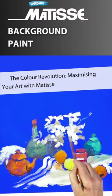Batiste background colours — what are they and how do you use them? Pretty simple. They're a low tooth gesso, the perfect primer on a whole lot of different surfaces — anything that acrylic will stick to.